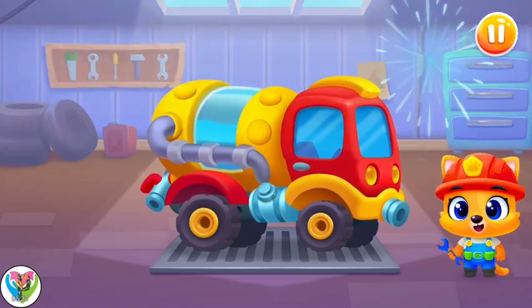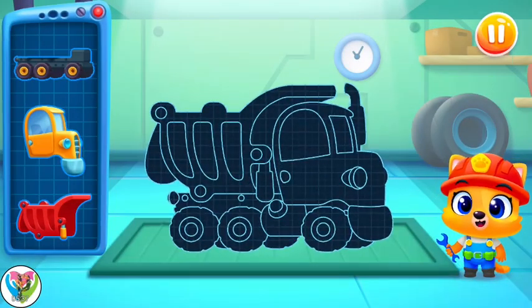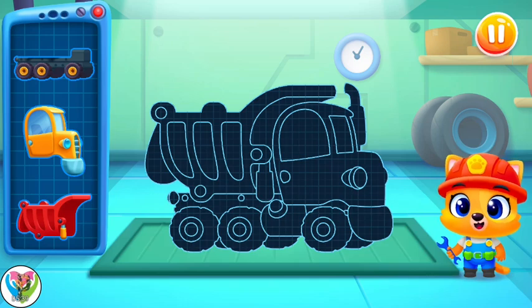Now the machine is squeaky clean! Whoa! Would our machine need this thing? Let's build it and find out!